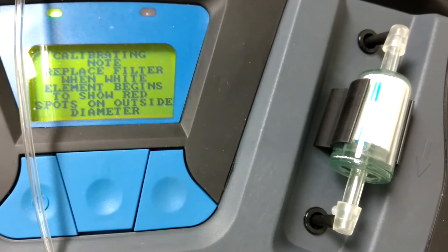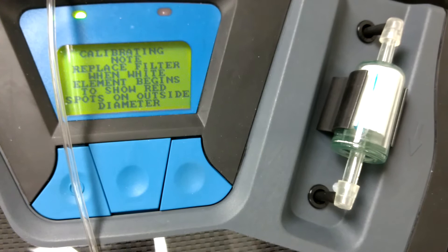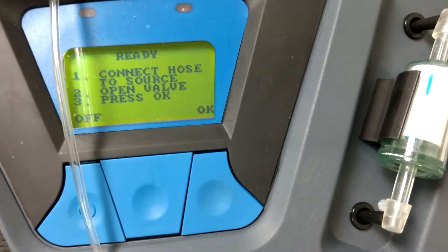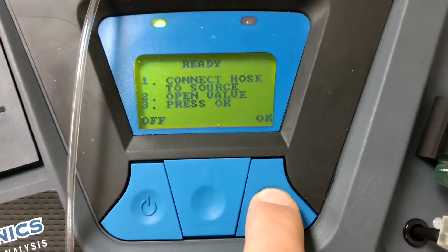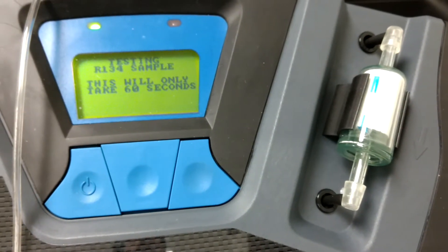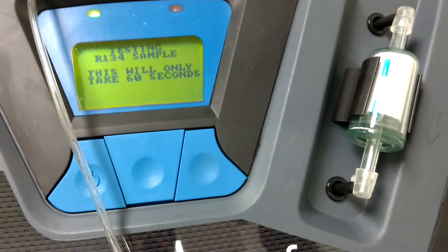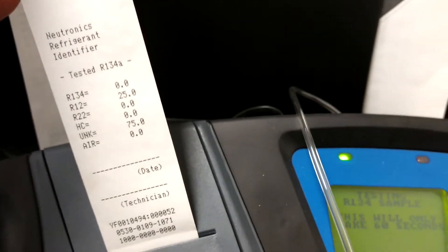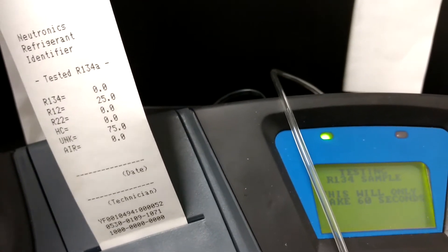It's talking about that little filter when it turns red on the red spots on the outside. Now this is the part where you would connect this to the vehicle or the tank you're going to test. We're just going to test nothing, so let's hit OK. This is the part where it's going to do the test, but we have it connected to nothing, so it's just going to be testing air. When it prints the report — like this one I did earlier where it had 25% R12 and 75% unknown — in this case we should get all 0% except for the bottom, where air should say 100%.